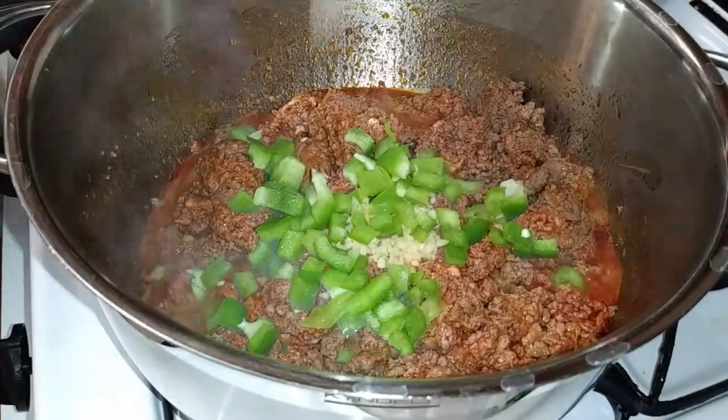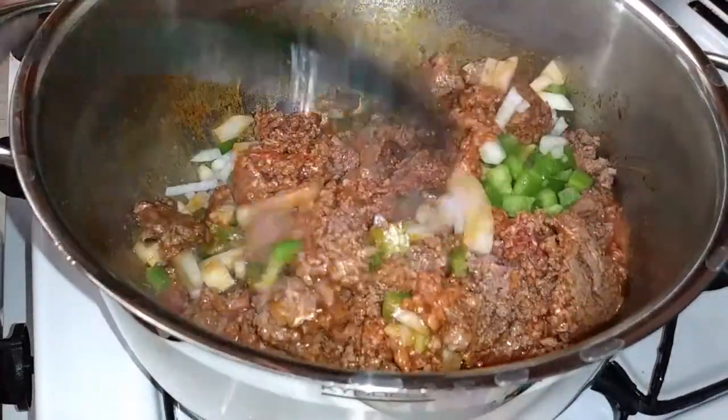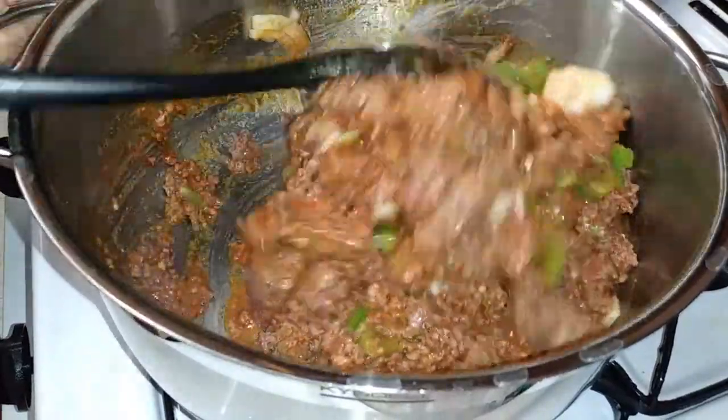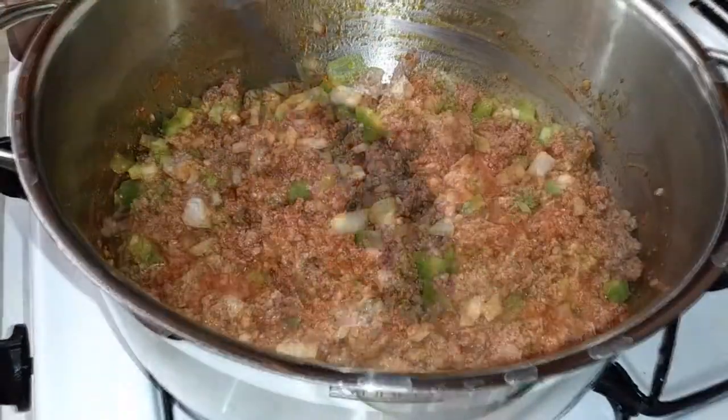Once it's about cooked through, go ahead and start adding all your veggies right into it. I used pre-mixed garlic along with the diced bell pepper and onion. Give everything a good mix and continue cooking until the vegetables are slightly softened and starting to change color.